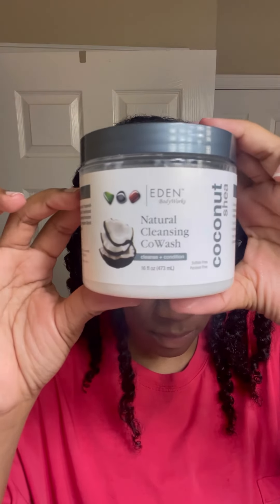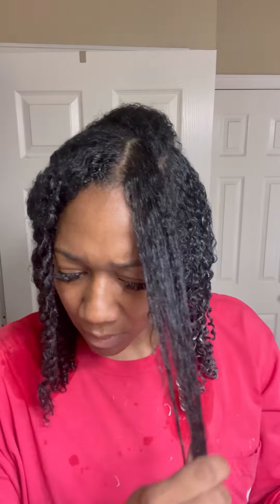I went and shampooed my hair in the sink, and now I'm going in with the Cleansing Co-Wash by Eden Bodyworks. This is one of my favorite co-washes — I think it does a really good job of detangling my hair, because y'all, my hair gets so so tangled.